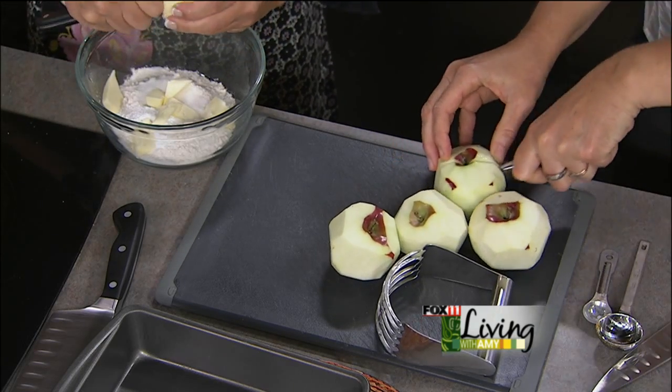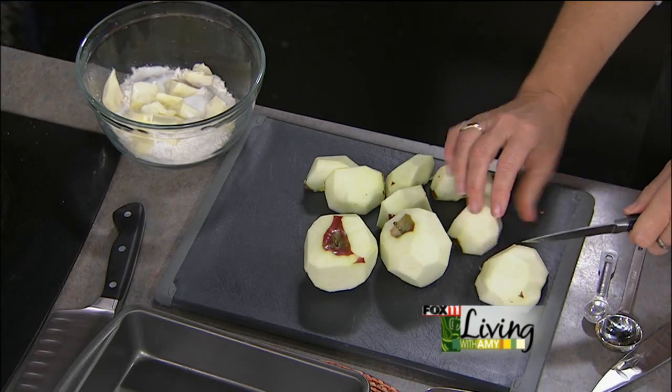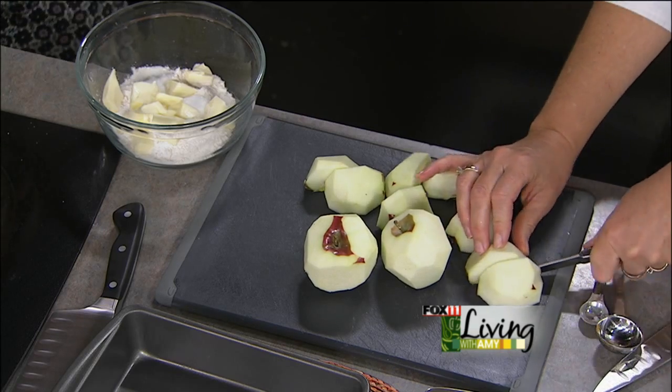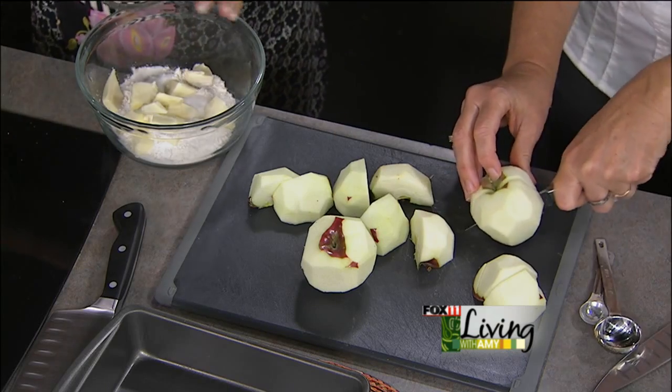Her daughter is 15, a sophomore on the swim team and in forensics, just loving school. Berlin actually swam against Appleton East the other day — which is where Sarah graduated — and they lost by only four points, which was really impressive for a small school. They were pretty proud of how well they did.